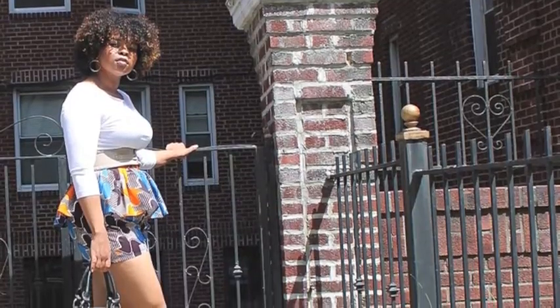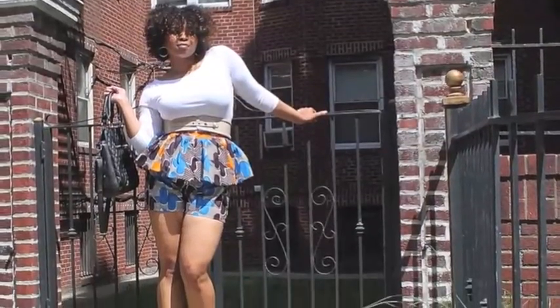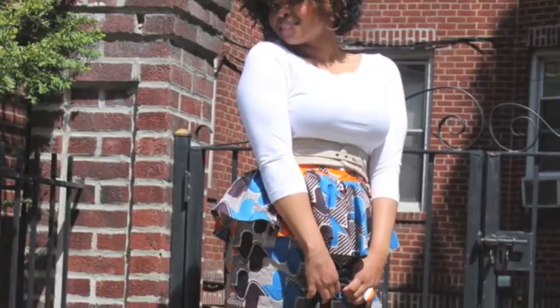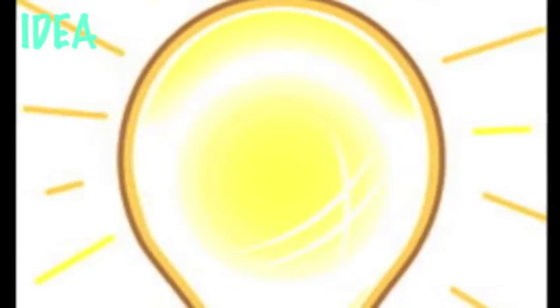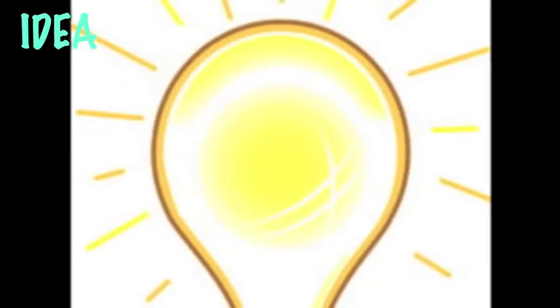Hi people, it's Leona. Do you remember these fabulous peplum shorts from my recent lookbook? Ever since I purchased them I've been obsessed with everything peplum. I went on a search for peplum shorts similar to this, but I wasn't able to find any where the peplum was long enough. So then I had an idea — why don't I just make a peplum belt, one that is long enough and something I can wear with a number of outfits.